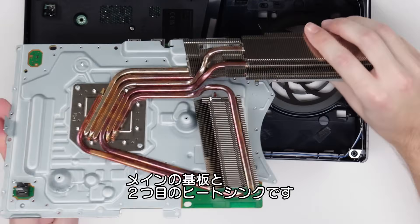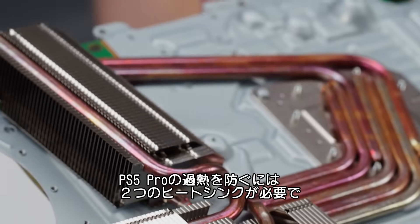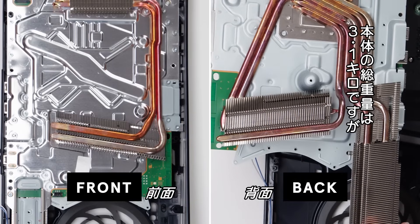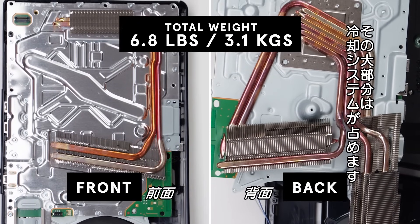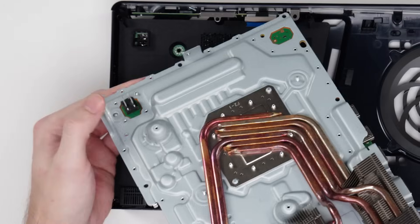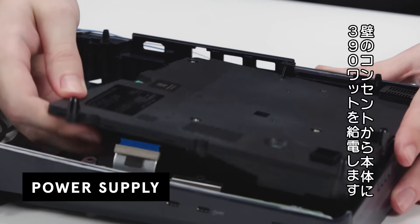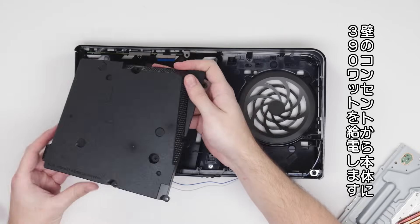Here is the main board assembly. Now you can see the second heat sink. The PS5 Pro generates tons of heat, and it needs both of these sinks to keep it from overheating. This cooling system makes up for the majority of the 6.8 pounds or 3.1 kilogram total weight of this console. You can see two important prongs that connect the board to the power supply, and here is that 390-watt power supply, which powers your console from a wall outlet.